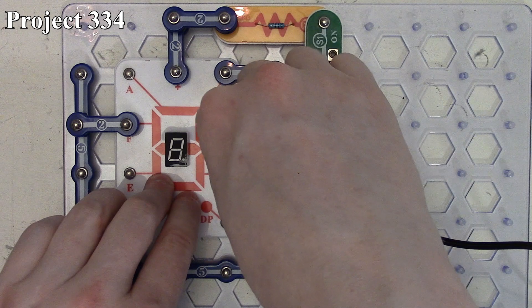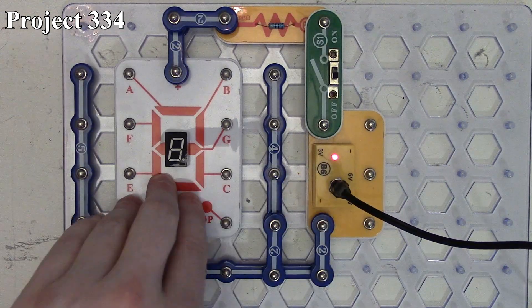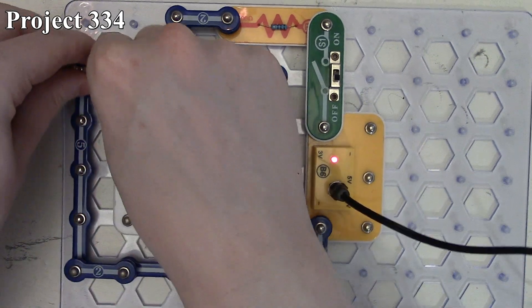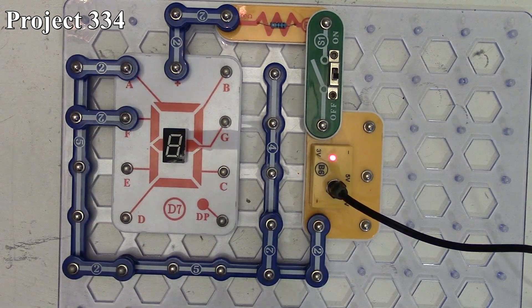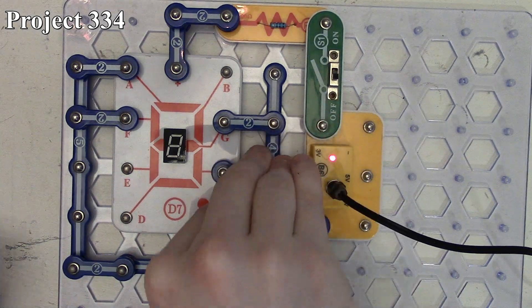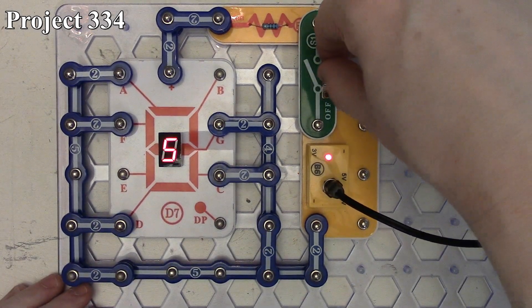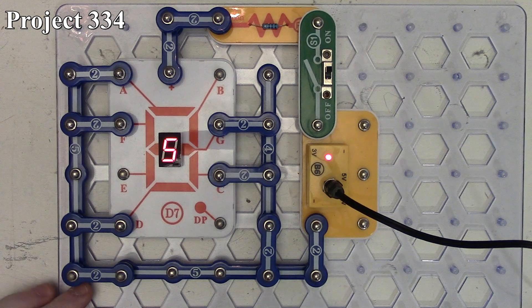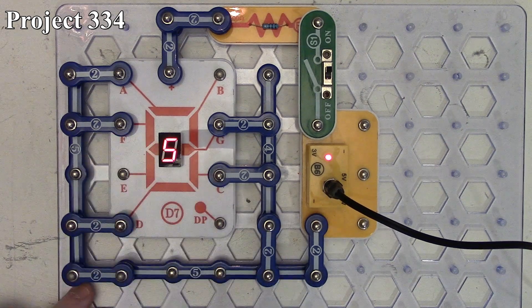Project 334 is displaying the number five. We connect segments A, F, G, C, and D, then turn the circuit on, and it displays the number five because we have our three center segments, our lower-right, and upper-left segments all being powered, giving us the number five on our seven-segment LED.